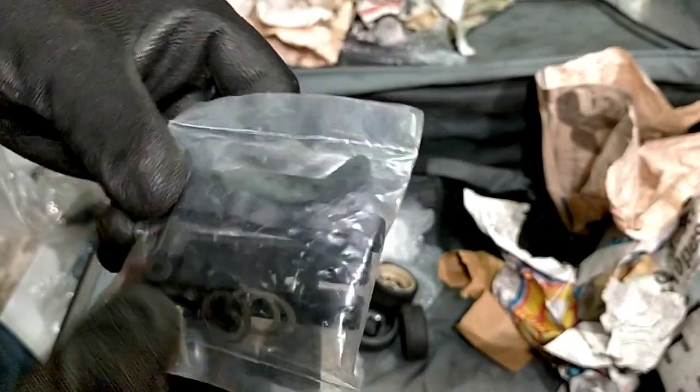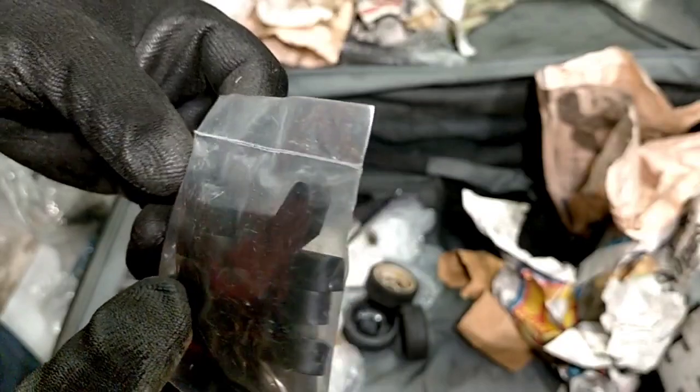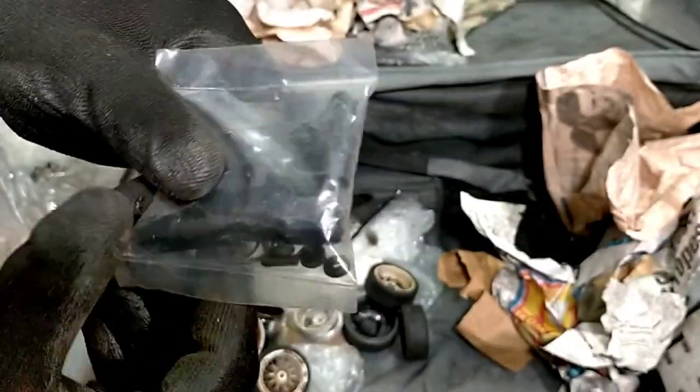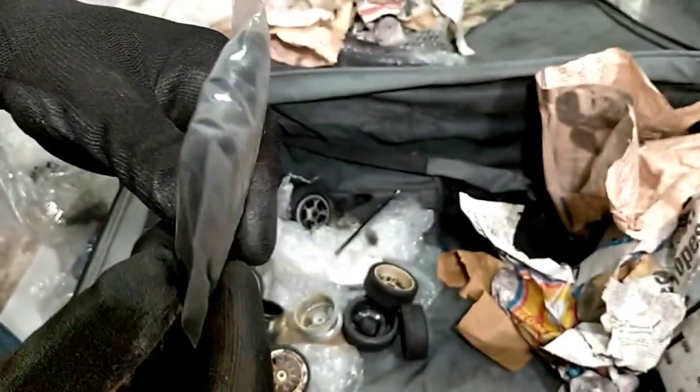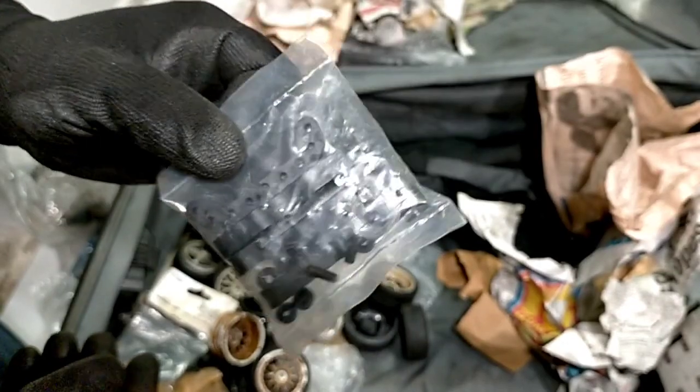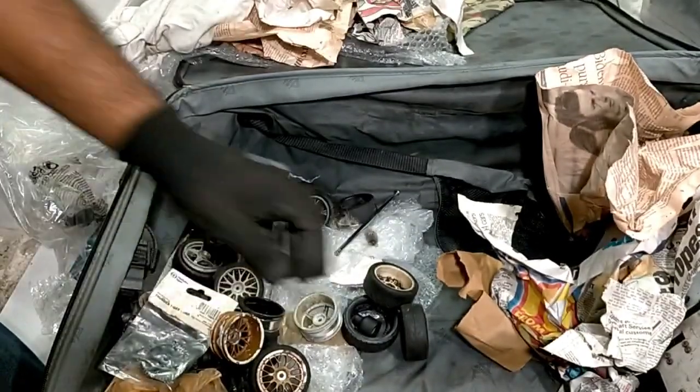Diff shims, camber plates. Anyone recognize this packet from a kit they've had? Let me know. Bit odd - diff shims and camber plates in one packet but it's sealed. Let me know in the comments.